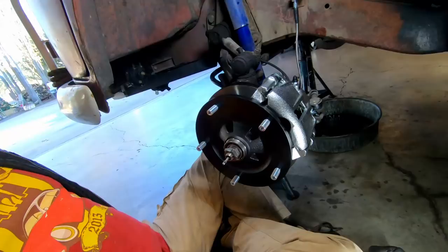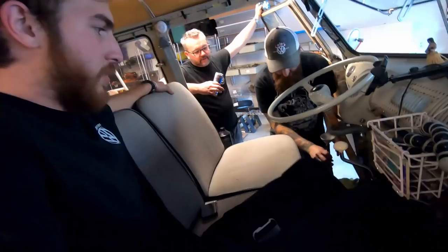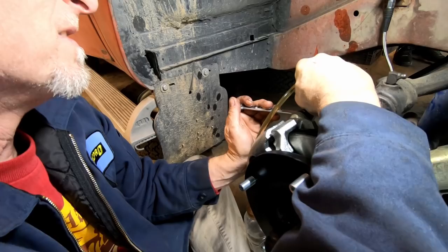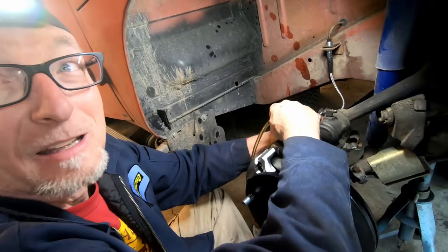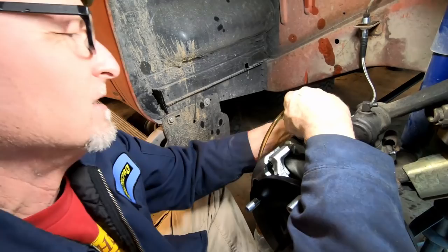Alright, now put the dust caps on and we bleed it. Alright, so now we're just bleeding the brakes. Matt Jackson, we got a lot of air in the system — these calipers are empty. Even though we bench-bled the master and saved a lot of time that way, you still have a lot of air in it. Nothing on that one, that's good — go ahead one more.